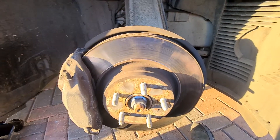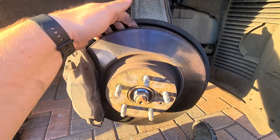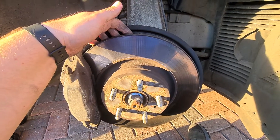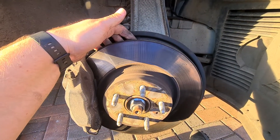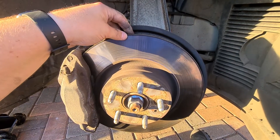Looking at the front driver's side in the UK, passenger side in the US — the disc wheel hub assembly suspension corner of my Tesla Model S 100D.